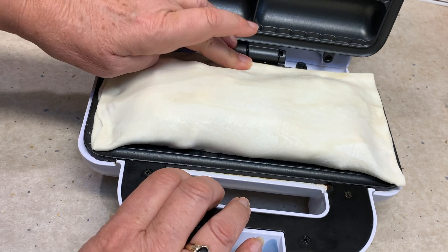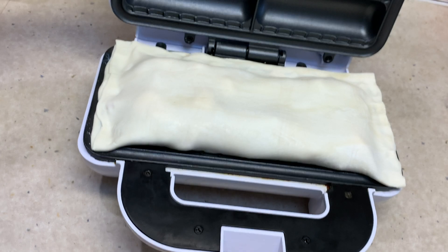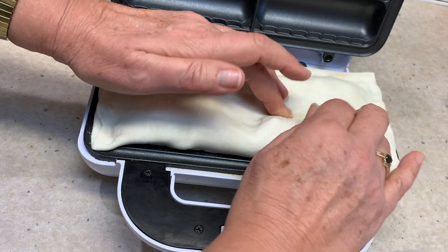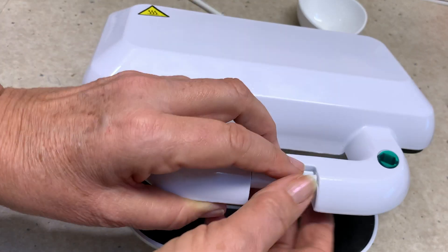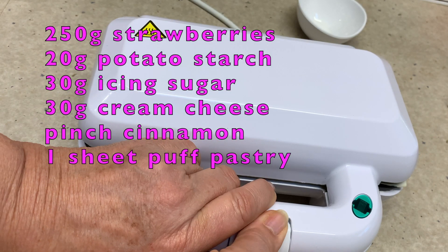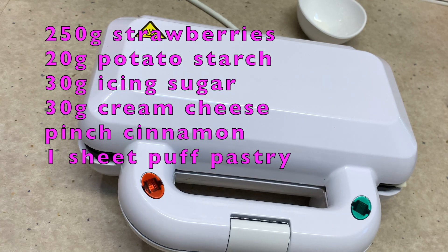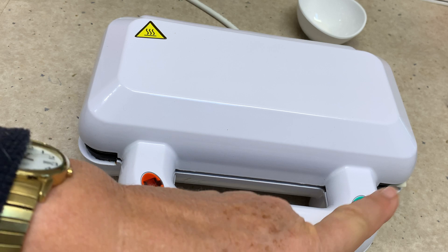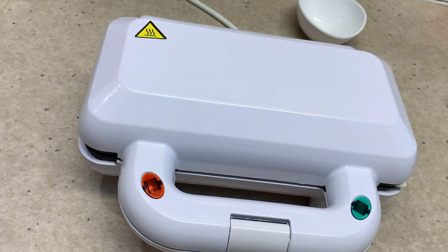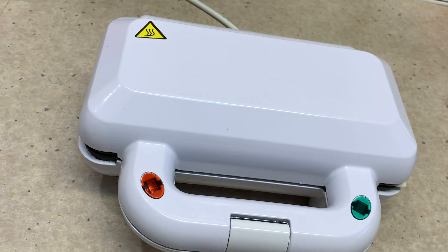The puff pastry is quite forgiving. Stretch it over so we've got our centre bits there, close the lid and snap it shut, then turn it on. The red light will come on to show that the power is activated, and the green light will come on to show that it has reached its temperature. When the green light stays on it's cooking and heating; when the green light goes off it has dropped below the optimum temperature and will continue to heat. Leave that for about 10 minutes.